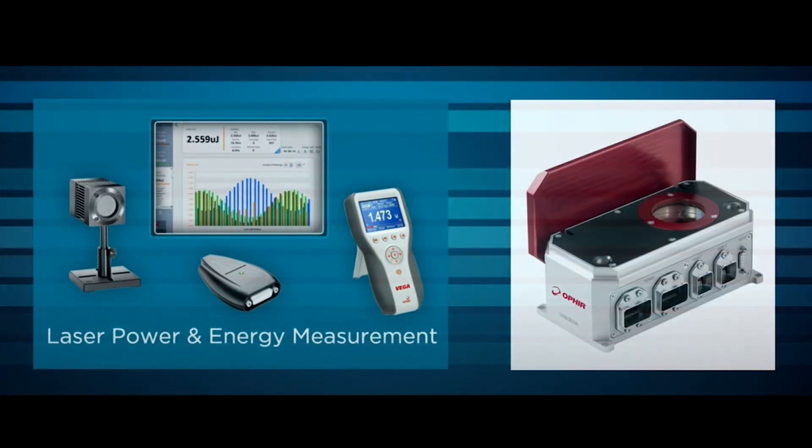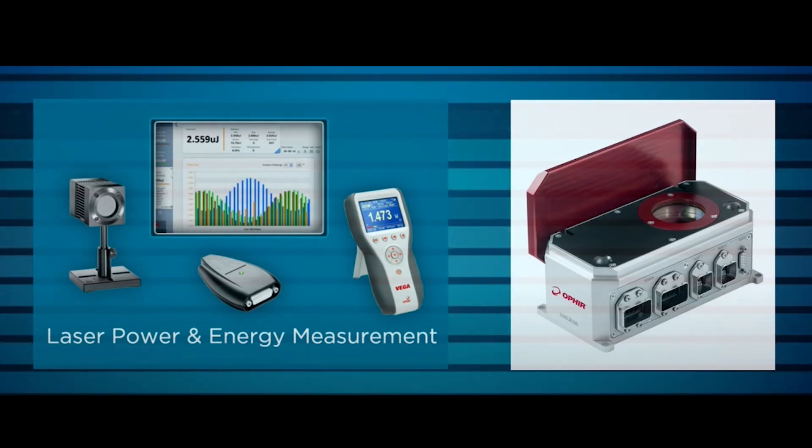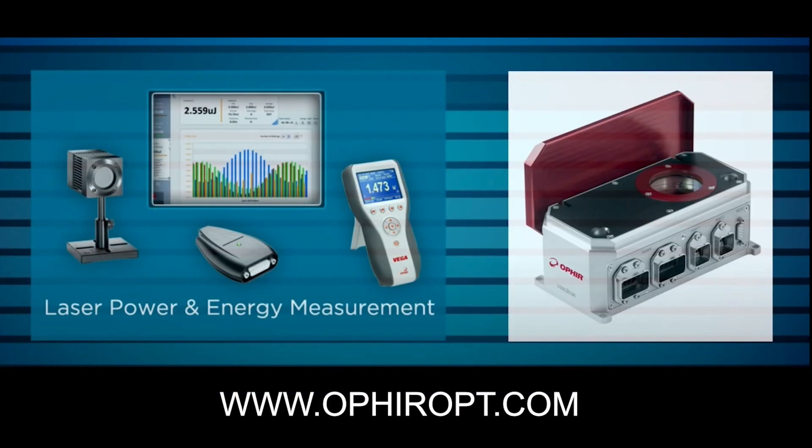Contact Ophir directly or via your local Ophir representative to find out how the Helios Plus industrial laser power meter can help you in your application. Thank you.